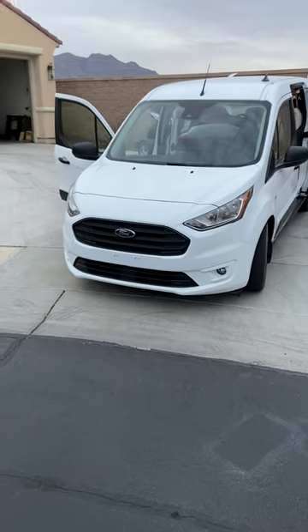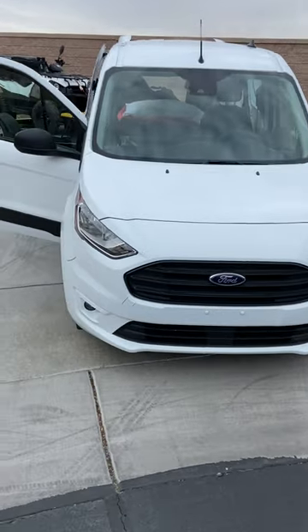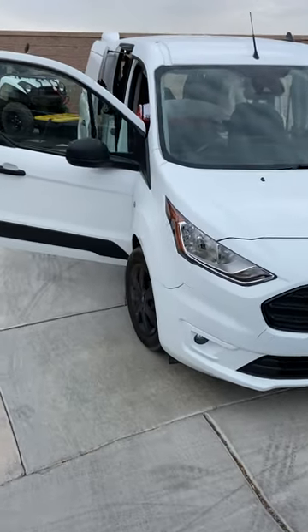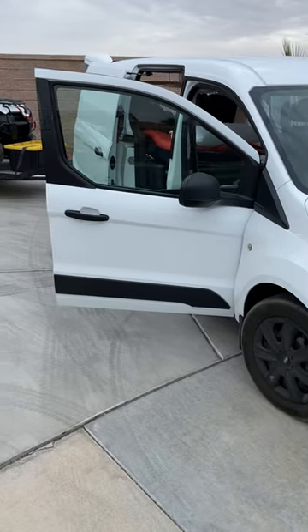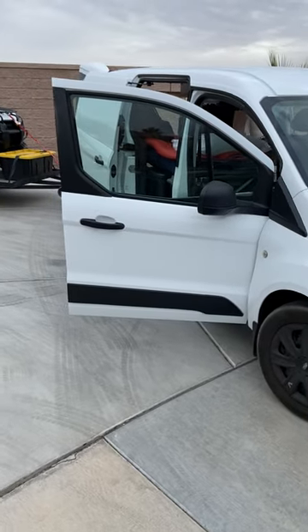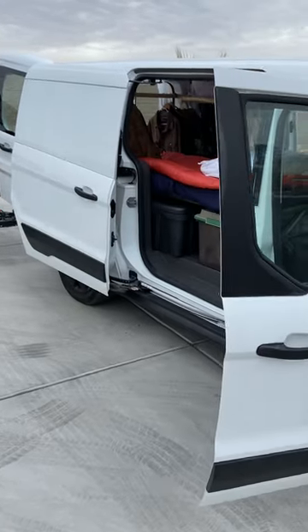I have not seen anybody do a video of a Ford Transit Connect as a camper and a towing vehicle. I'm getting ready to hit the road on about a week trip, and I've got to tell you, I've used this as a camper before, but I've never towed with it.